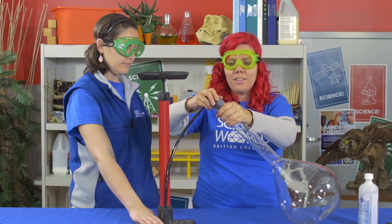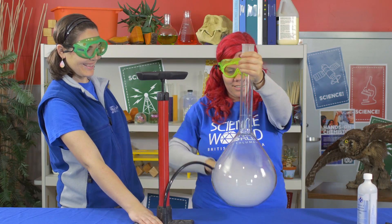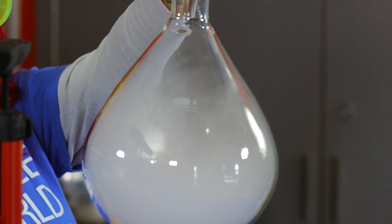And when we let go — three, two, one. Okay — cloud in a flask!